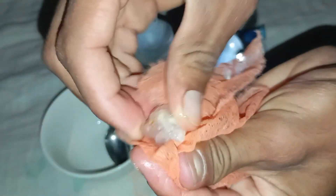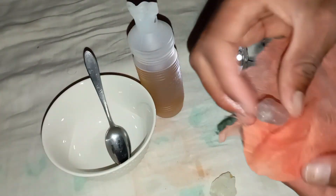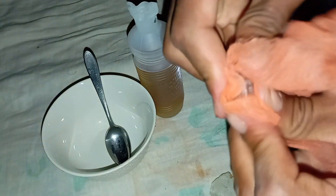Step 2: Pour the vinegar. Fill a small glass with enough white vinegar to completely cover the stone. Step 3: Submerge the stone. Place the rough diamond into the vinegar and let it sit undisturbed for 10 to 15 minutes.